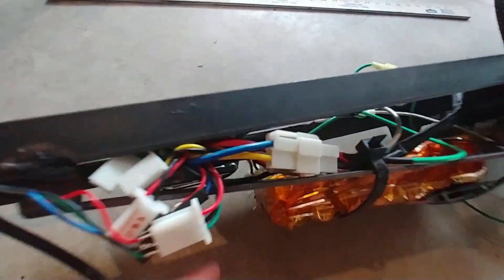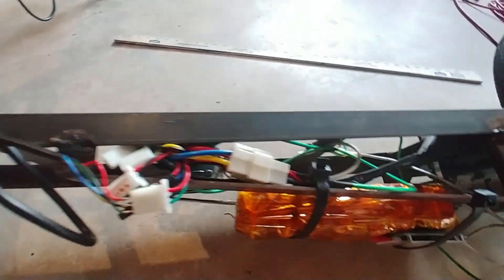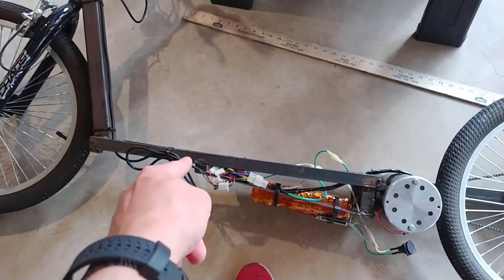Here is the old chassis in all of its zip-tied glory. This chassis is going to be replaced in this video.